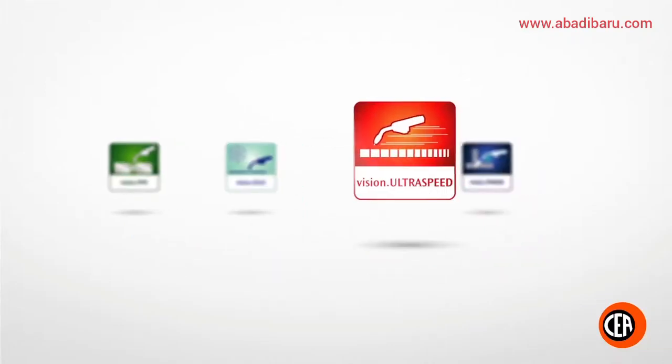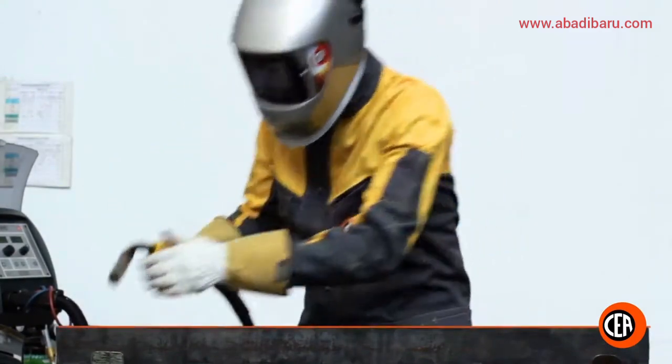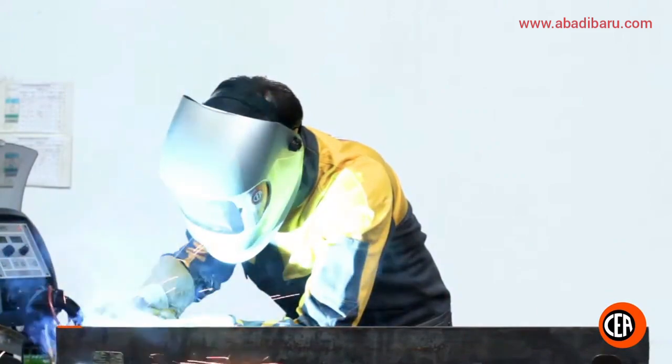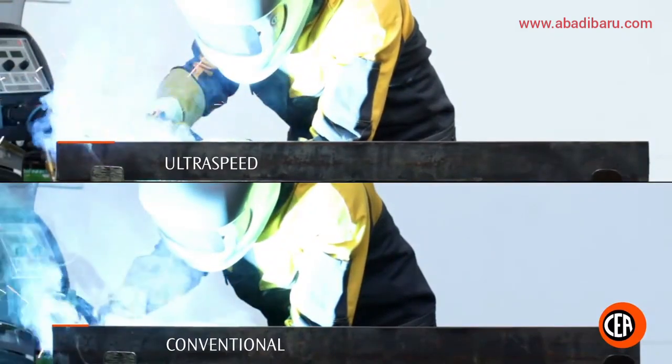Vision UltraSpeed. Higher welding speed. Vision UltraSpeed is an innovative MIG-MAG process for welding steel and non-ferrous materials. The increased magnetic strength and narrower arc-cone allow an impressive travel speed.